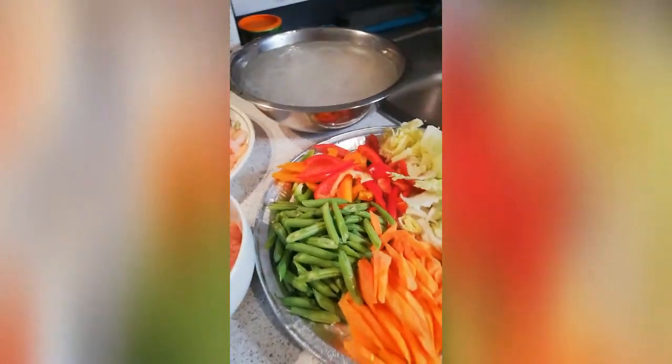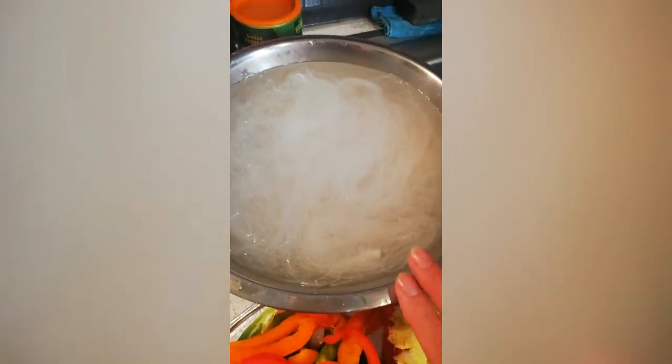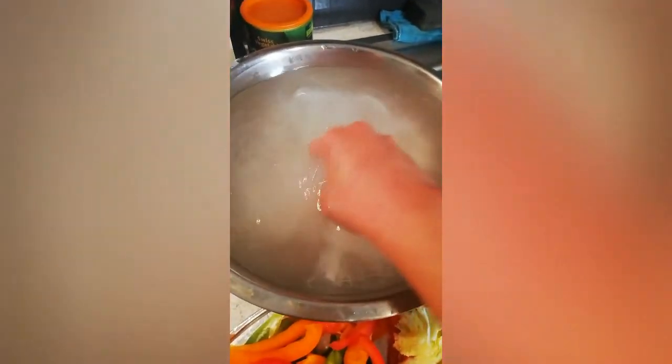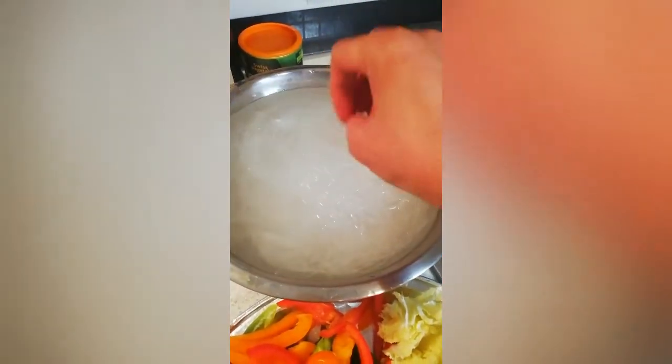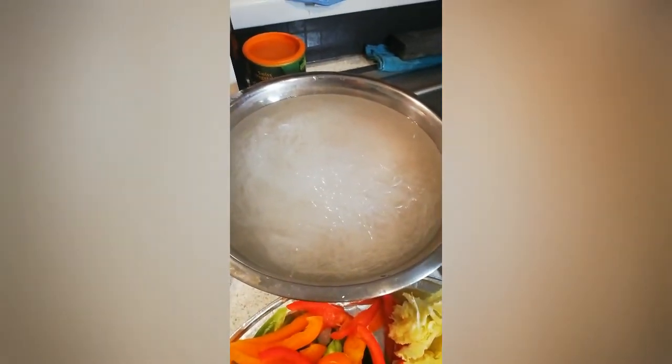We need to use glass noodles — this is the one. I just soak it in warm water; you only need about three minutes to soak it, then just take it out from the water.